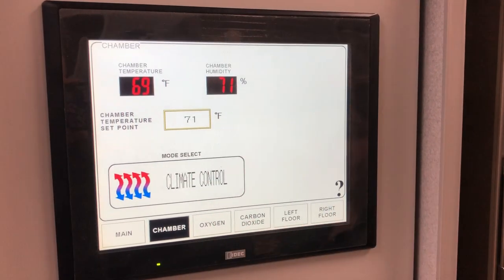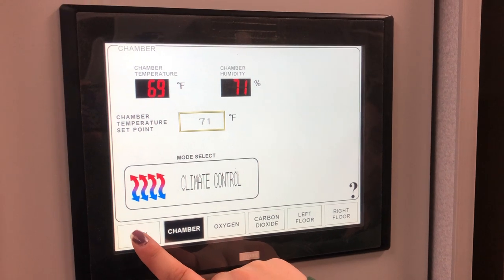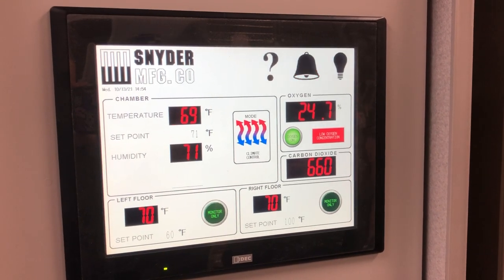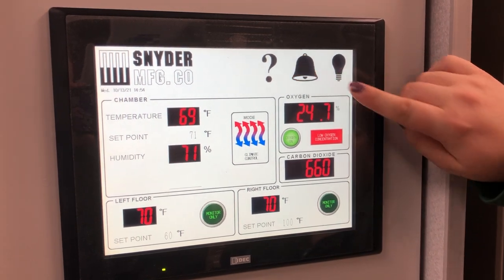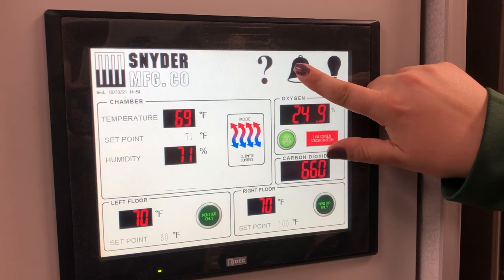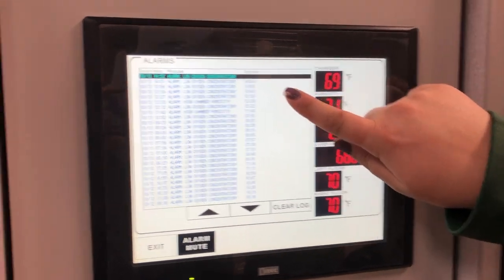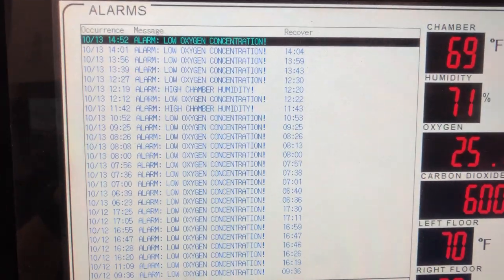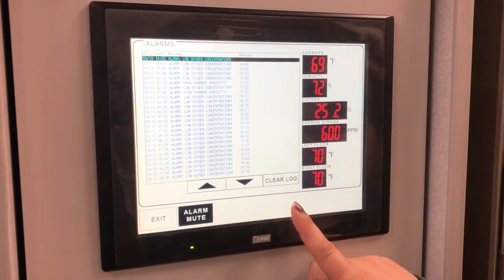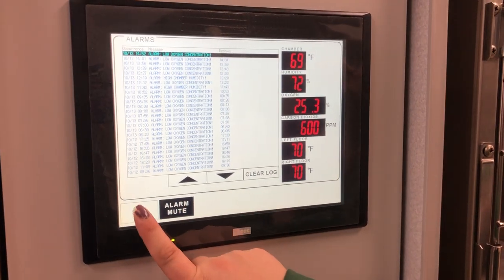Select climate control so that it maintains the set temperature, then go back. The alarm is going off because the oxygen is not yet at the set level. If you click on it, you can see all of the different alarms that have previously gone off. You can mute the alarm, clear the log, and exit.